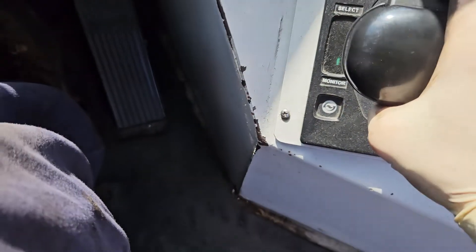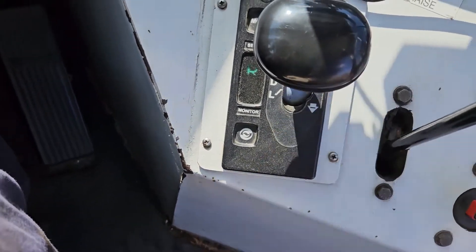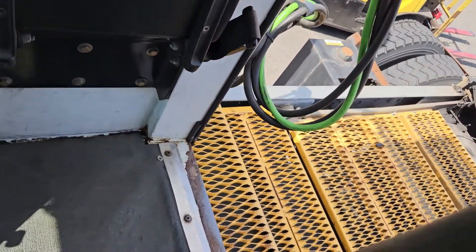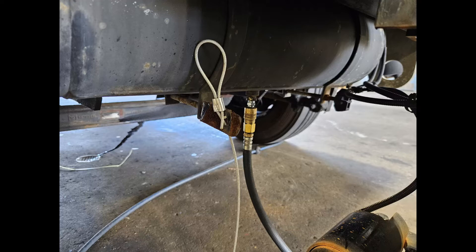There's also an audible air leak — it might be hard to hear in the video, but it's coming from right around underneath the cab. To start the diagnosis I'm going to hook up shop air to the system. I don't want to keep starting the truck just to build air pressure, release the brakes, and repeat. This way I can keep the air system charged while I hunt down the leak.